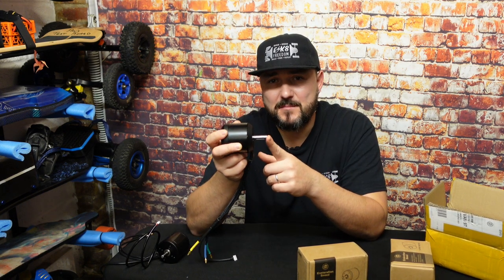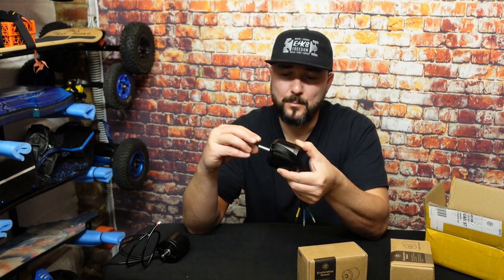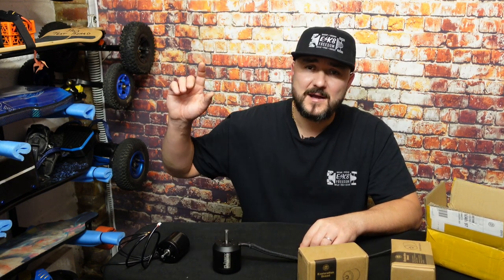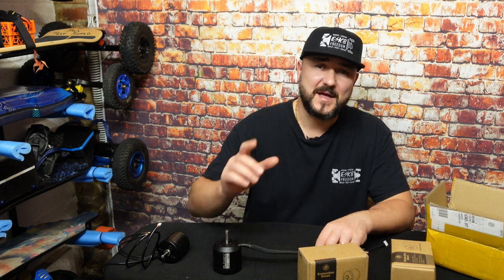Another thing to remember when choosing the motor is the diameter of the motor shaft. This one has a 10 millimeter diameter shaft, which means the pulley needs to be 10 millimeters. Fortunately, Newbe gear drives can take either 8 millimeters or 10 millimeters. I already have the 8 millimeter gear drive installed on my test board and we're going to be converting that to 10 millimeter, which should be quite simple. I already have all the parts available, but that's for another video.